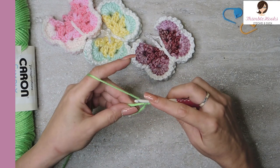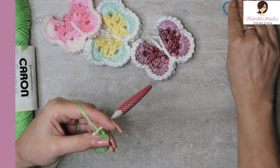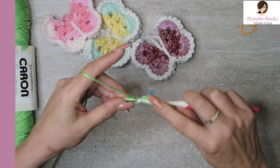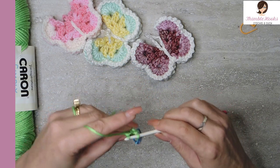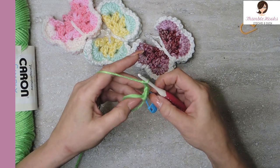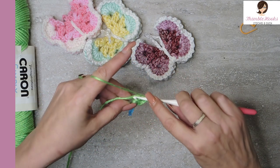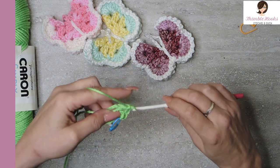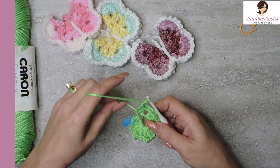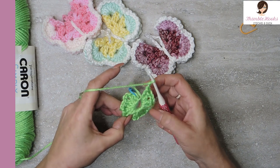Chain one — it does not count. I'm going to do two double crochets. I want to mark that first one. Remember, chain one didn't count. There's a double crochet, another double crochet, and chain two. I'm going to do that for a total of eight times. So: double crochet, double crochet, chain two — repeat until we have eight sets total.